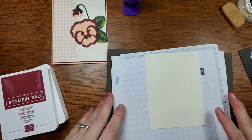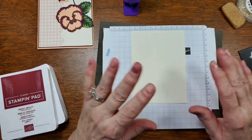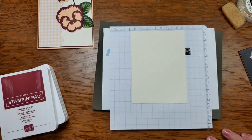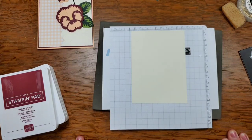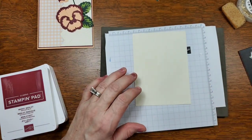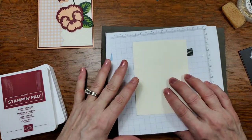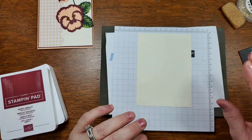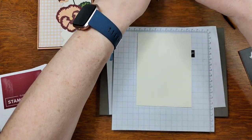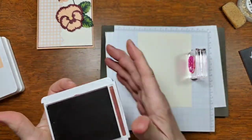Because these stamps are photopolymer, they need a little bit of cushion underneath them. When you purchase rubber stamps, they don't need extra cushion — it's built into the rubber. But with photopolymer stamps, you need to add extra. You can stamp without this pad — this is the pierce mat Stampin' Up sells — but you won't get as clear or crisp an image.